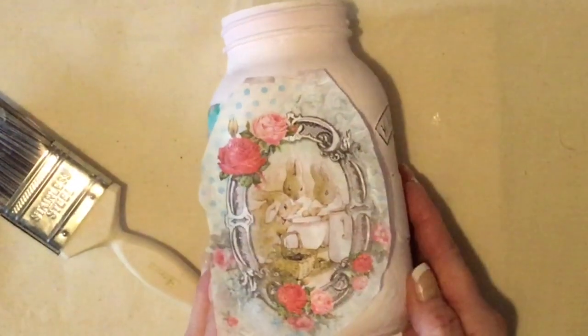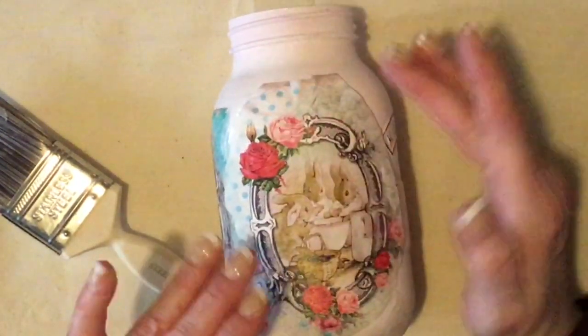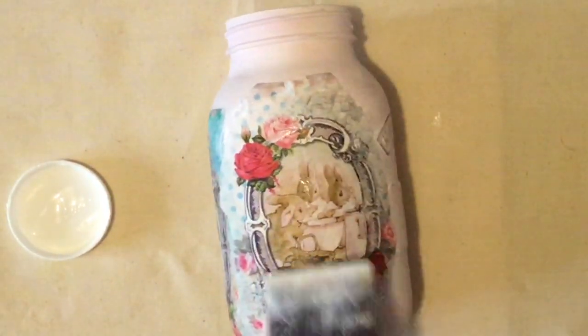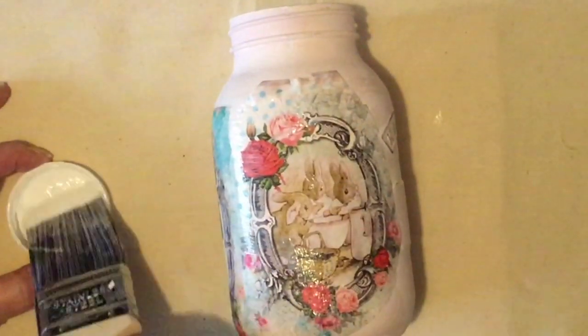I prefer the mason jars to these kilner jars — I guess you always prefer what other people have. I love American things anyway — I went to Florida once with the whole family and had such a good time. I love Americans, love America. So I'm just going to put this one on — this is the third image. It brings up the colours, and it really does look lovely when it's finished. Once you put your greaseproof paper on top, just wait until it's really cool before you take it off — otherwise it's going to take the image off. You have to be quite patient.